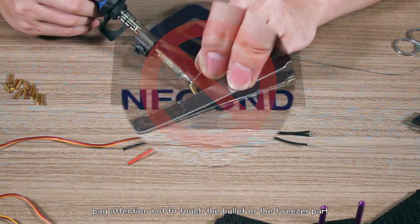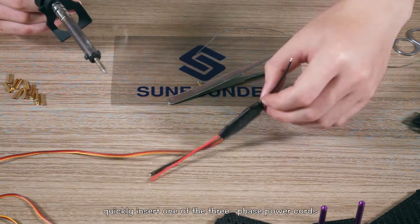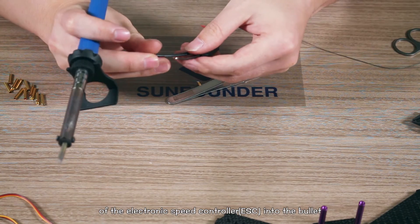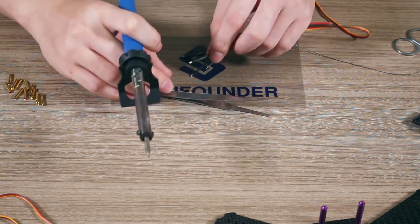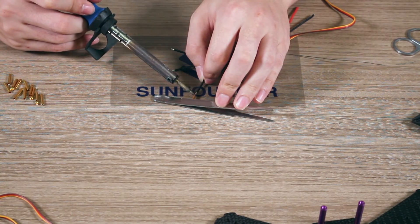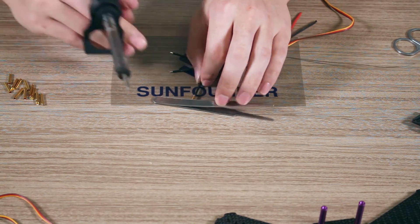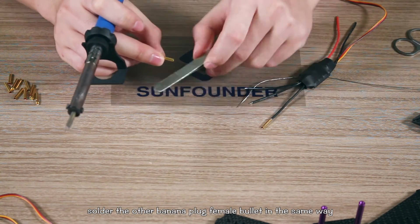Pay attention not to touch the bullet or the tweezer until it cools down — it may take about two minutes. Then quickly insert one of the three phase power cords of the electronic speed controller into the bullet. Solder the other banana plug female bullets in the same way.